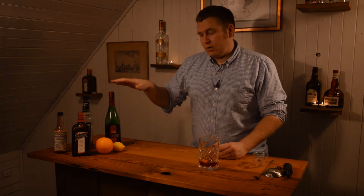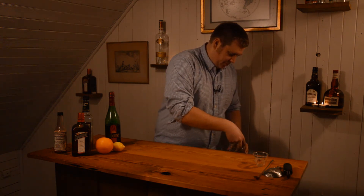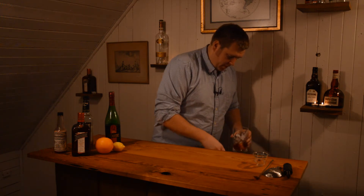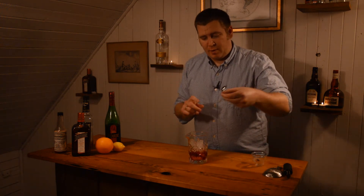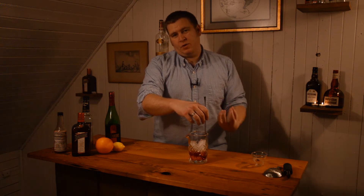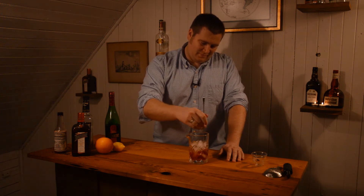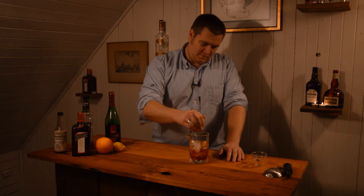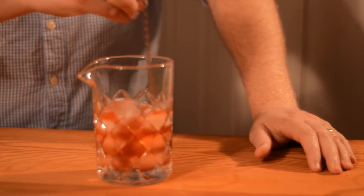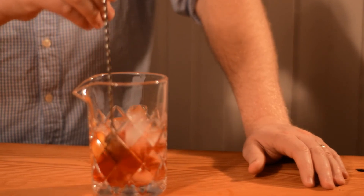Because all of our ingredients are clear, we're going to stir this cocktail with ice. You should use lots of ice. I'm going to stir about 20 seconds to get it nice and cold and get the dilution from the ice, because water is an essential part of any cocktail.